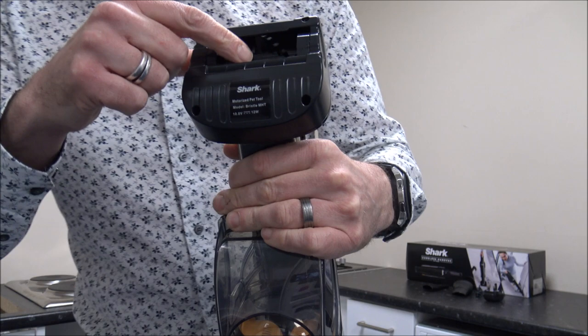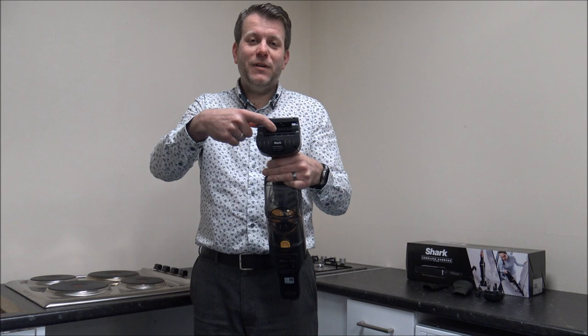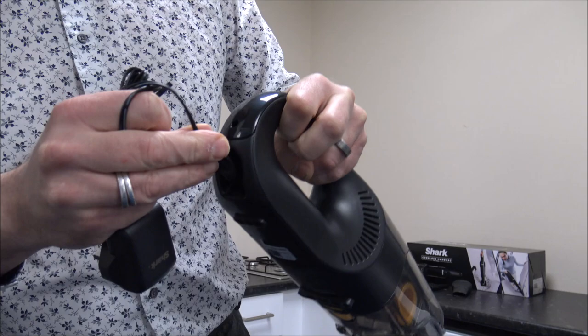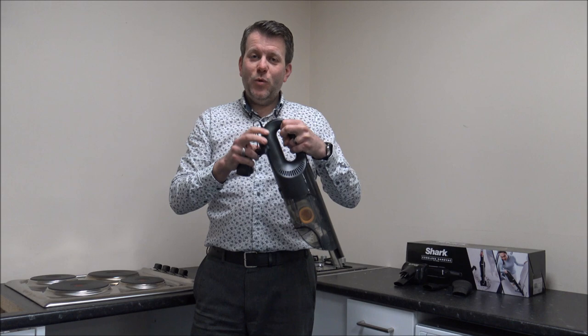It shouldn't need to be done that often, but if you have family members or animals with long hair then it might get wrapped around the brush, so you might just need to take that apart on the odd occasion to clean it. Clearly, being a cordless model, at some point it will need to be charged — you get a standard wall charger with it, designed to go into any socket. On this model it just plugs into the back. Most of these should charge in around three or four hours if completely flat, but it doesn't come with a wall bracket, so you just need to make sure it can sit near a mains socket.